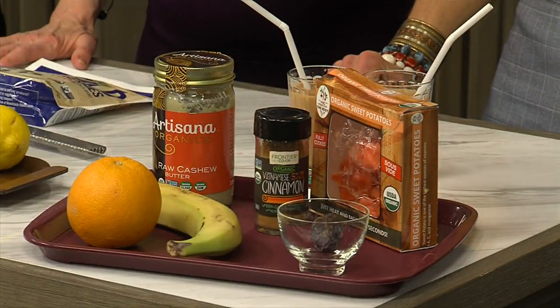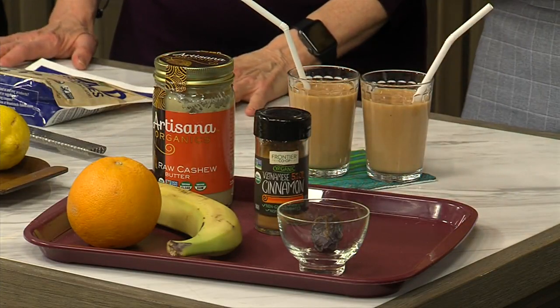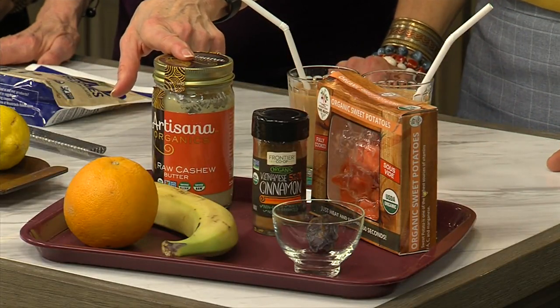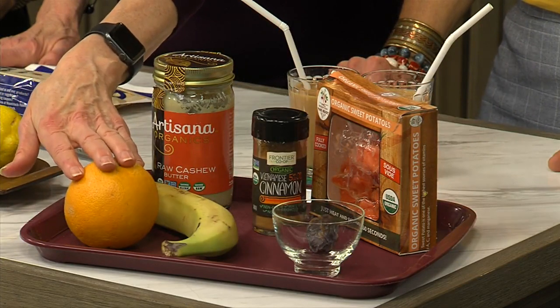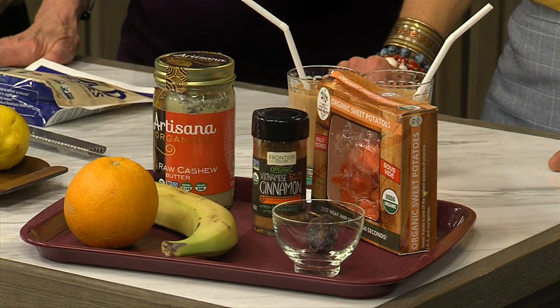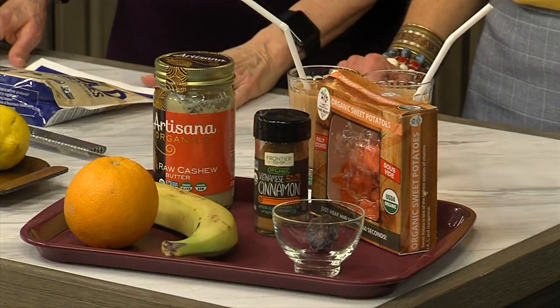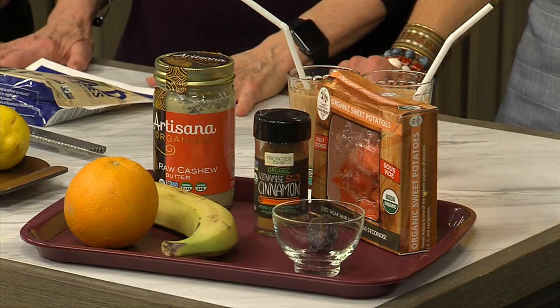So I got creative for you today. This tray has all of the ingredients that are in the smoothie I made for you. That is actually refrigerated sweet potatoes that I bought already cooked at the store — you could also use a sweet potato puree. For the fat content, I used a little bit of cashew butter. For the liquid, I used fresh-squeezed orange juice. To make it thicker, I used a banana — frozen, which also makes it cold. And to flavor it, I used a date for sweetener and cinnamon.